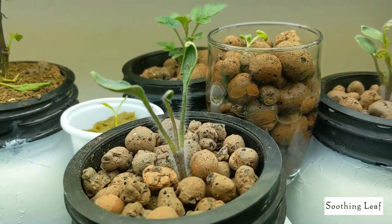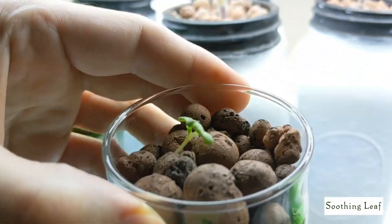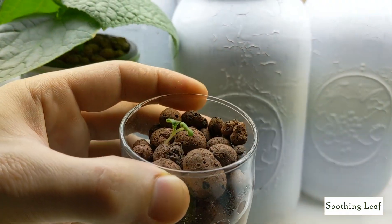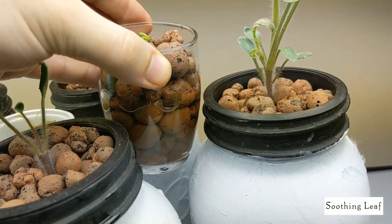And I'm even doing a little experiment right over here with some bok choy. I basically just threw a seedling that germinated in a little glass cup with some clay pebbles and some water — that's it. So let's see if it's able to grow its full life cycle right there, just like that.